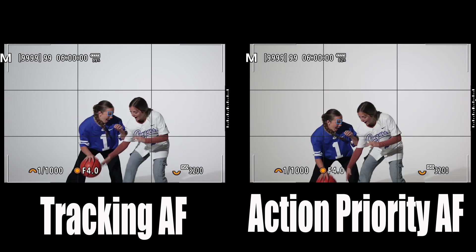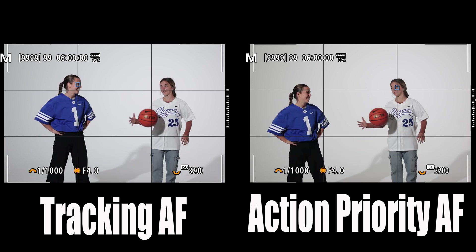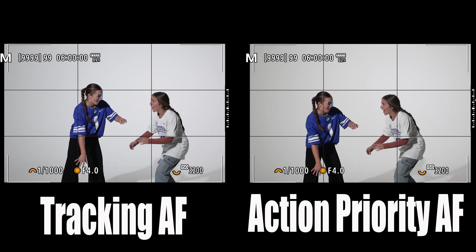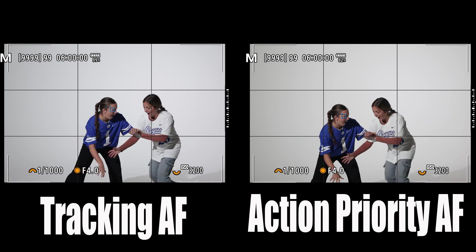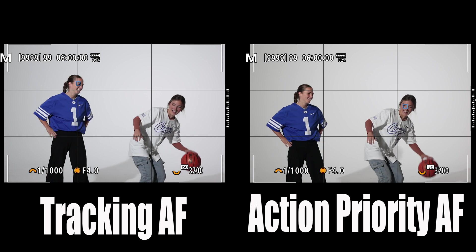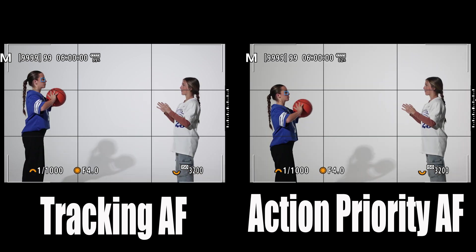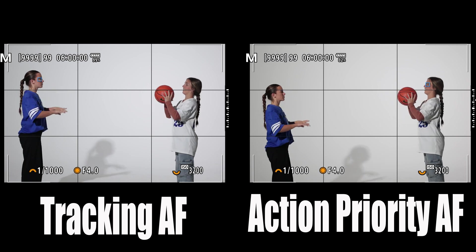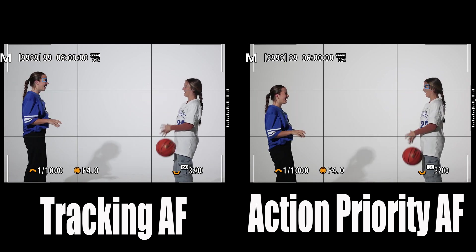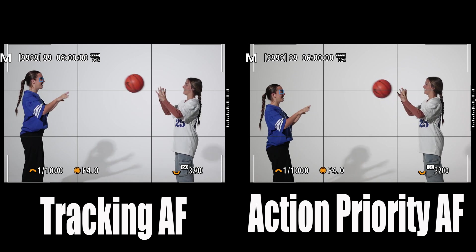Here's the steal — you can see the exact same thing happening, and we'll do that in slow motion again. Now the twins wanted me to mention something here: they played volleyball in high school, not basketball. And I told them, I think it's pretty clear. So here's just a quick shot of them passing the ball back and forth so you can see how action priority autofocus is just trying to keep up with who has possession of the ball.